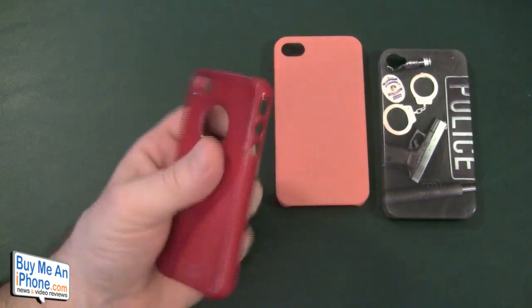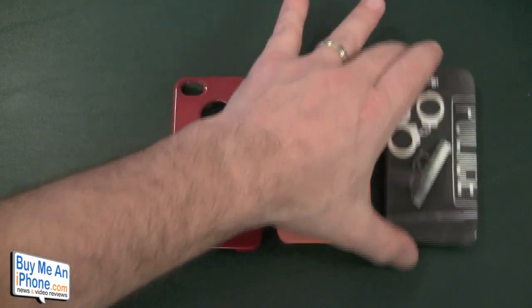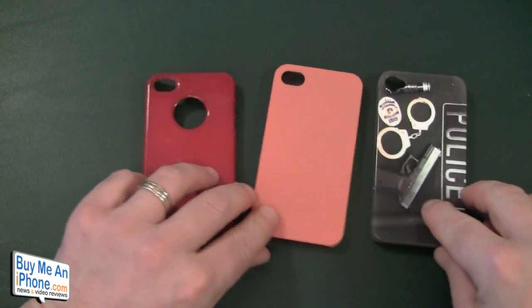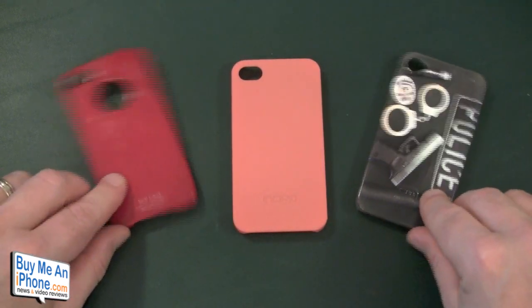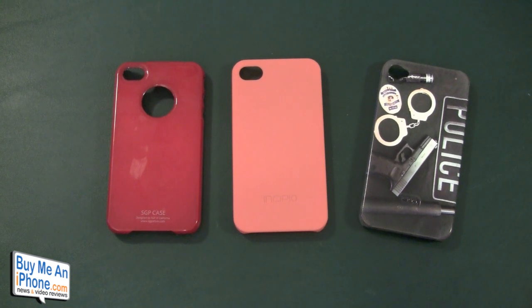Thanks guys — I hope this was helpful if you were deciding between these three cases. If you have any questions, shoot me an email at TomMosha@BuyMeAnIPhone.com. Follow us on Twitter at Twitter.com/BuyMeAnIPhone, or follow me personally at Twitter.com/NerfSqueezer. Check out our StickCam show every other Saturday night, 8 p.m. Pacific / 11 p.m. Eastern — great guests, great tech talk, and always some great prizes. Thanks for watching, I appreciate your support, and we'll see you in the next video.